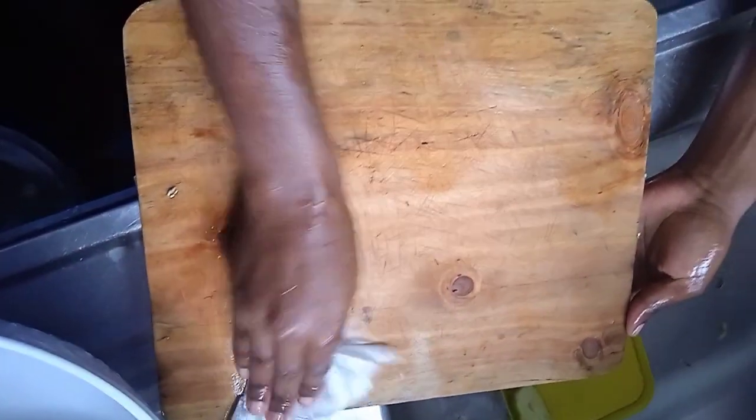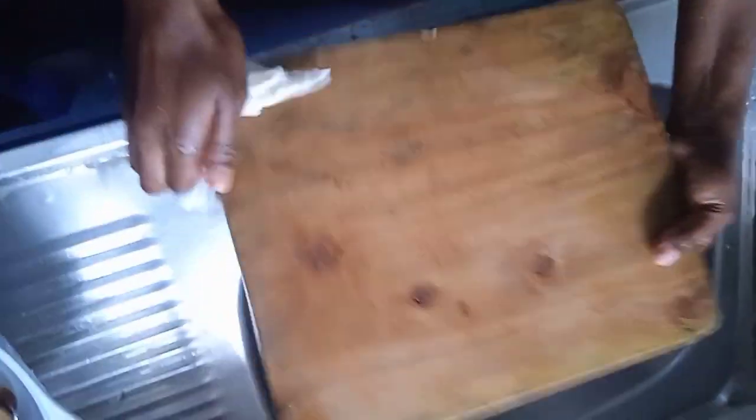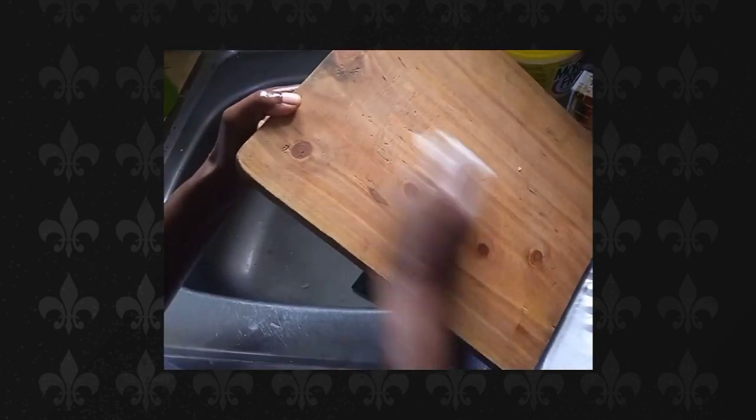After you're done, pour very hot water all through the chopping board — don't use cold water, use the hot water you already boiled. Then pat it dry; never ever leave your chopping board wet. Pat it down with either your kitchen tissues or kitchen towel until it's dry. There is our chopping board — very clean, disinfected, and ready to use.